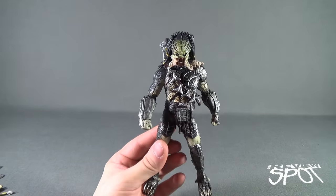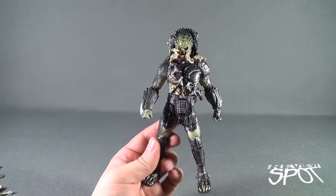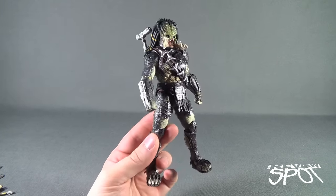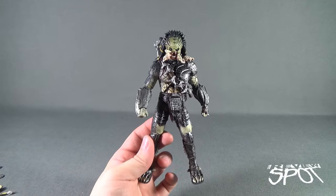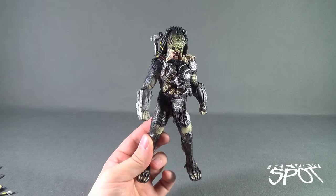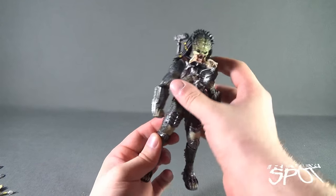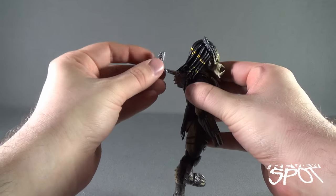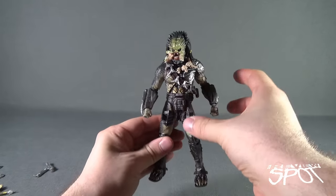Excessive, yes, but Wolf Predator was there to hunt, and he being the more experienced of the Yautja would explain why he's got tons and tons of weapons. I'm going to take the cannon out for a second and fold the other one back, just to get it out of the way.